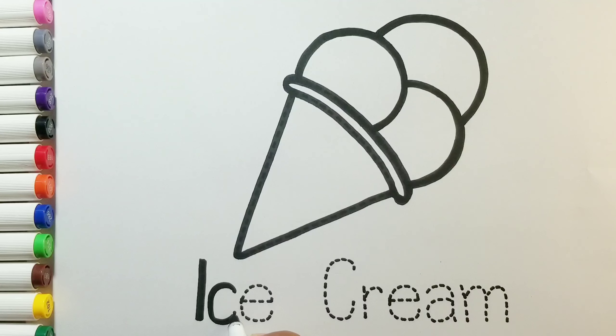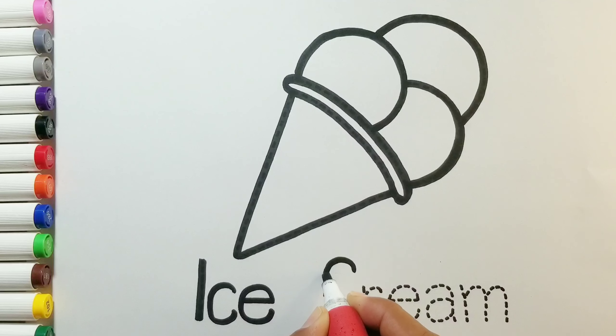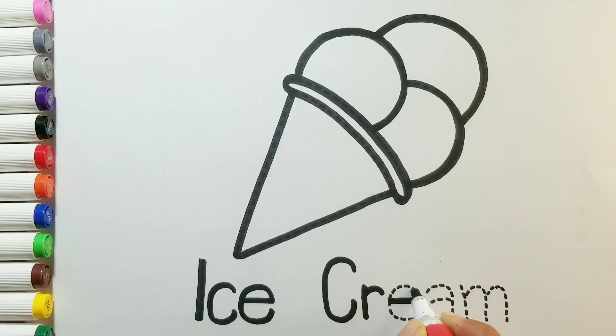A, B, C, D, E, F, G, H, I, J, K, L, M, N, O, P, Q, R, S, T, U, V, W, X, Y, and Z. Now I know my ABCs. Next time won't you sing with me. Ice cream.